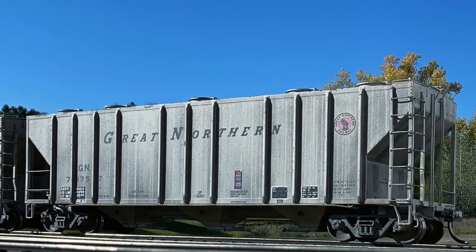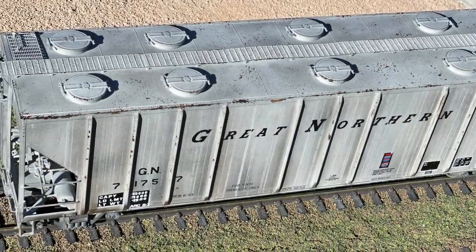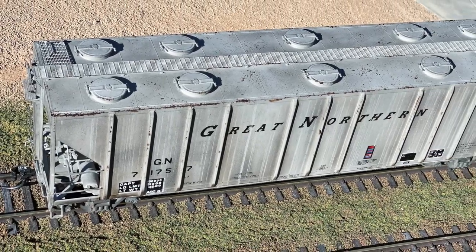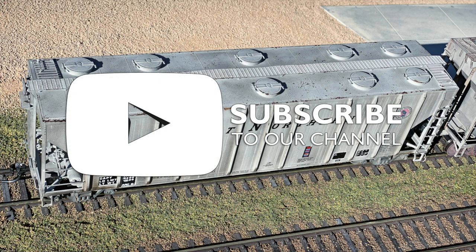Looking at the finished product, layering is definitely the way to go when weathering a freight car. Mixing different techniques is always good — the chalks, the acrylics, and even the removal process using the X-Acto knife. In the end it turned out all right. Remember to please like, tag, share, follow, and subscribe to the YouTube channel. If you'd like to see the hobby grow, a simple click goes a long way.